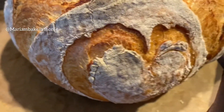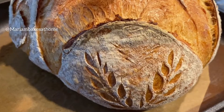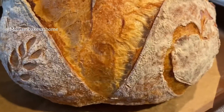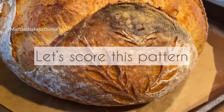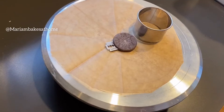Hi friends, welcome to my YouTube channel. Today we're going to score what I call a hearts and diamonds score pattern on our bread. On one hand you'll see two different shapes of scoring: a heart shape, and also the top of the bread will be scored to represent the diamond. So let's get to work.